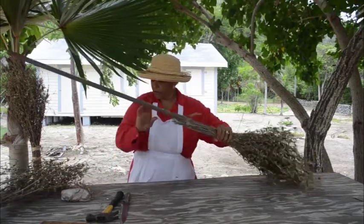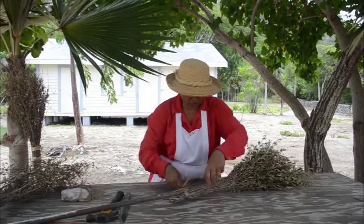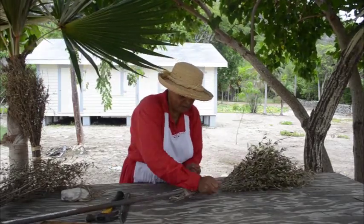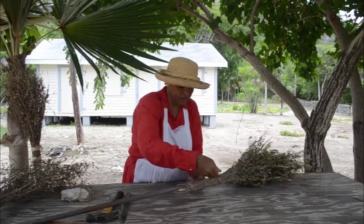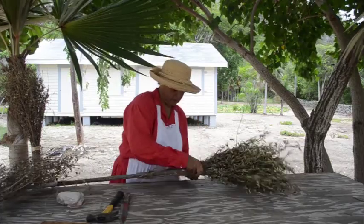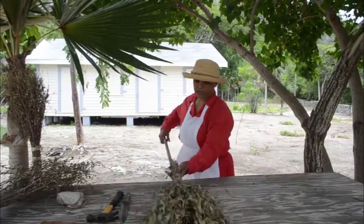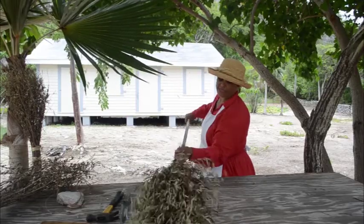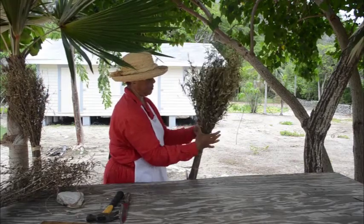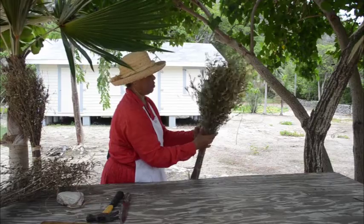Then I get another string. We have to use several strings on this broom because you want it to be nice and tight so that it doesn't swish and spring over when we're sweeping, to give it the shape. Okay, it's tied and it's fairly tight. I'll take the brush and make sure it's sitting properly and give it a shape.